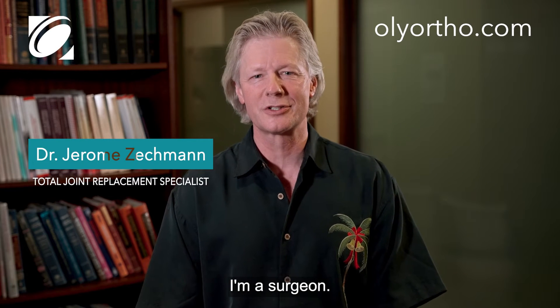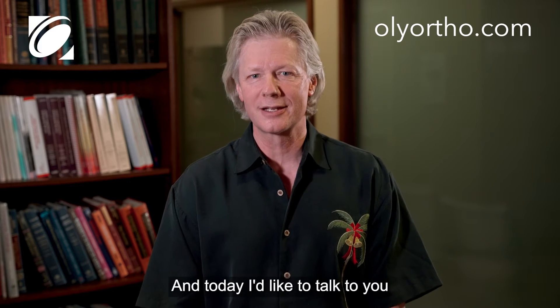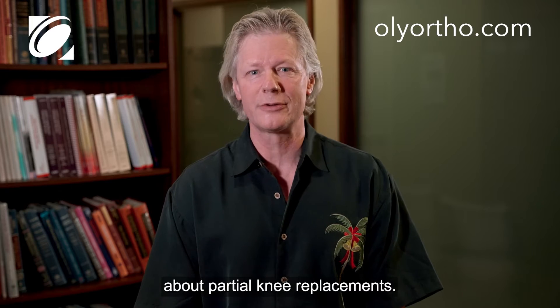Hi, I'm Dr. Jerome Zechmann, Olympia Orthopedics. I'm a surgeon. I specialize in a lot of different replacements, and today I'd like to talk to you about partial knee replacements.